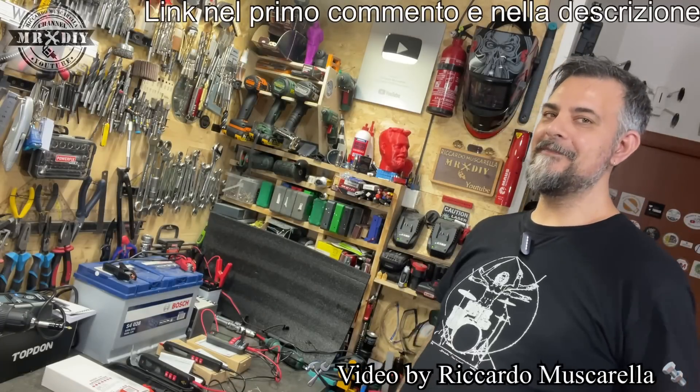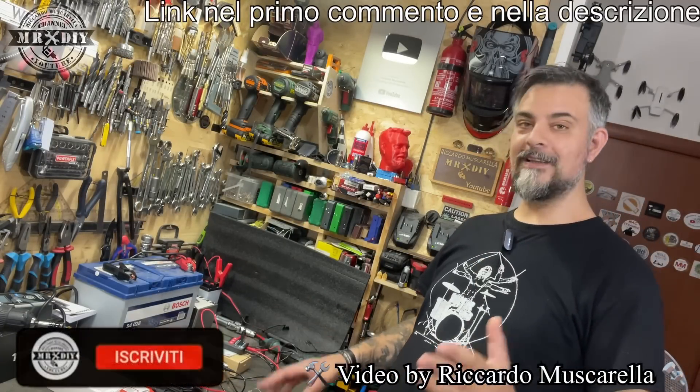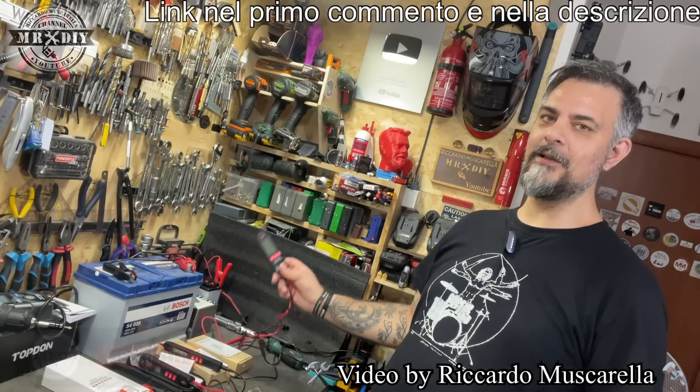Ciao ragazzi, io sono Riccardo, bentornati nel mio canale YouTube. Oggi voglio recensirvi 3 multimetri, sono tutti e tre del B-side, mi sono stati inviati appositamente per farvi fare una recensione.